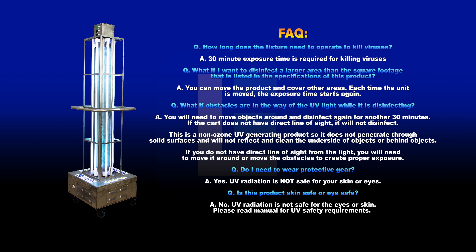Frequently asked questions. How long does the fixture need to operate to kill viruses? A 30-minute exposure time is required for killing viruses.